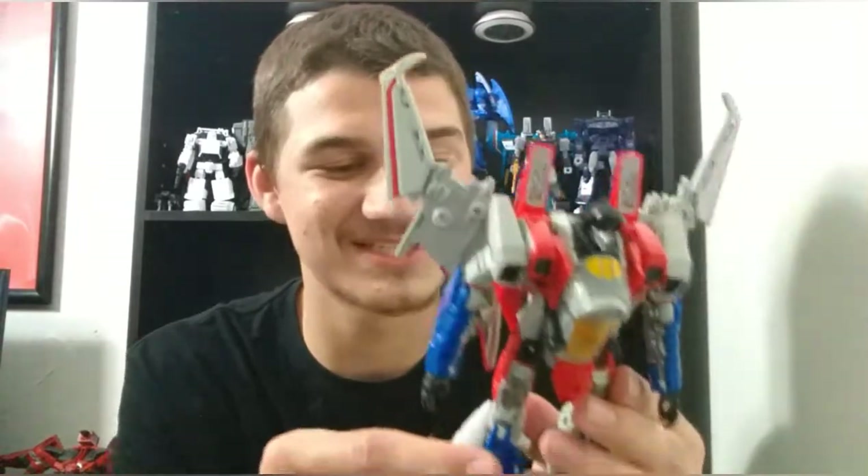If the quality of this figure is going to transition to when they eventually do a Bumblebee movie Soundwave, a Bumblebee movie Shockwave, and all the Cybertronian characters we saw for like five seconds at the beginning of the movie, I am so stoked. I will get every single one of them, because these are just so good. This is such a good figure.